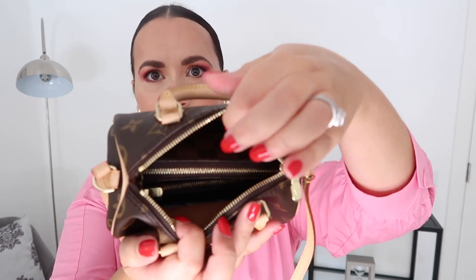You can also fit a mini wallet or card holder. This is my Chanel card holder and it's quite bulky — that still fits very comfortably inside.